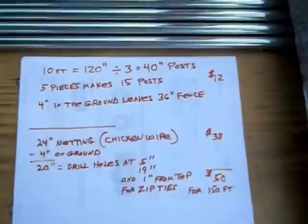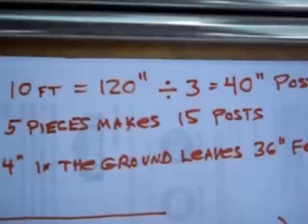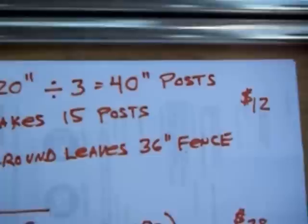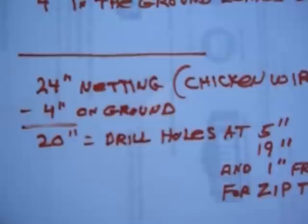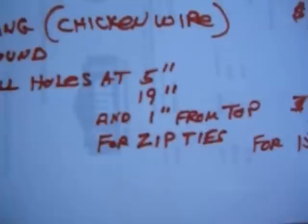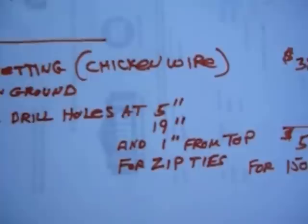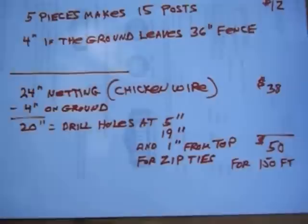Here's the math. Ten-foot posts are 120 inches long — cut in three pieces makes 40-inch posts. Five pieces makes 15 posts. I'm going to put four inches in the ground, which leaves 36 out of the ground. Those conduit posts with the ten percent off coupon — all five total twelve dollars. I bought 24-inch netting chicken wire, and I'm going to drape four inches on the ground in case they want to burrow, which leaves 20 inches out. So I'll drill holes at five inches off the ground, 19 inches off the ground, and one inch from the top. I'm going to run it around twice — enough to go around twice at 36 inches, first one to 20 inches with some overlap, then the other one around attached to the post with a zip tie. That's what I'm going to attempt to do today.